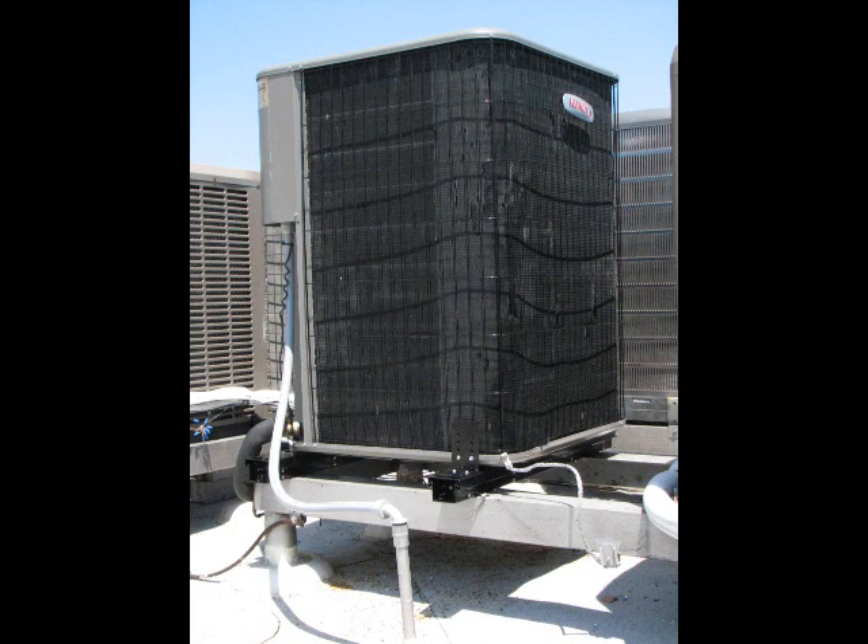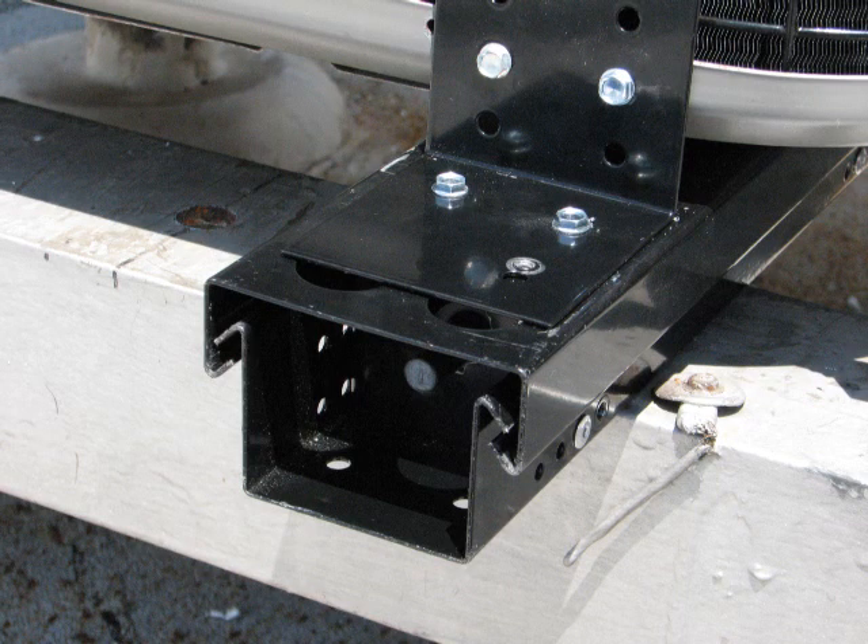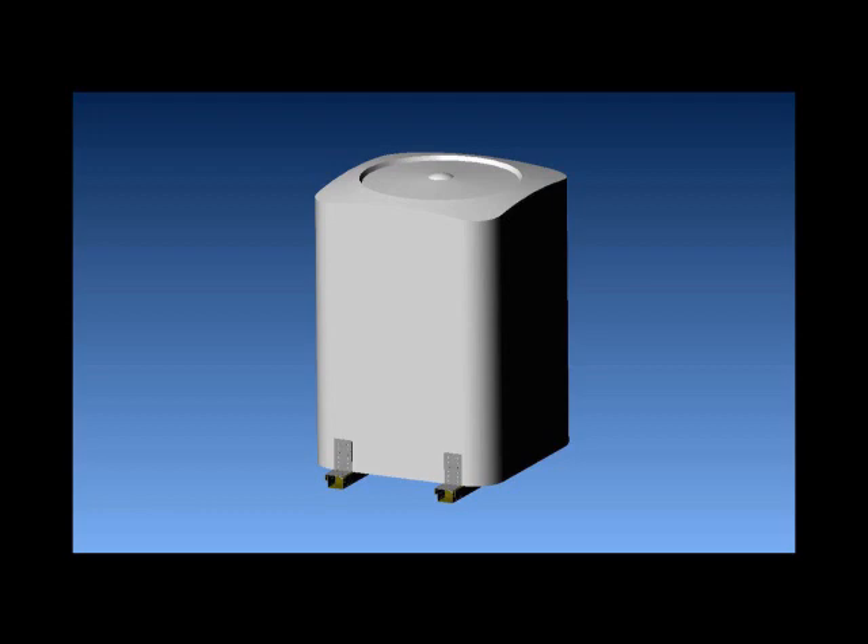The Sycon air conditioning isolator is designed to provide a hurricane-resistant and vibration-reducing mounting for residential air conditioning condensers. The purpose of this video is to give a brief overview of the installation process for prospective installers.